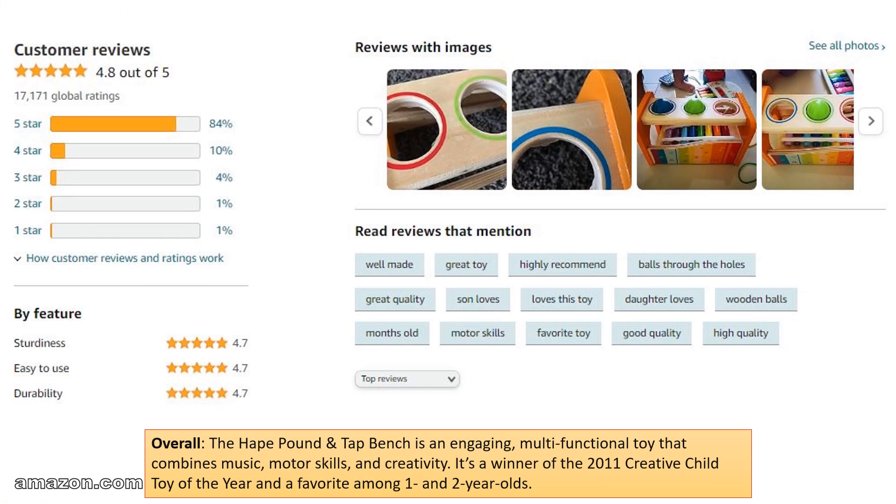Overall, the Hape Pound and Tap Bench is an engaging, multifunctional toy that combines music, motor skills, and creativity. It's a winner of the 2011 Creative Child Toy of the Year and a favorite among 1- and 2-year-olds.